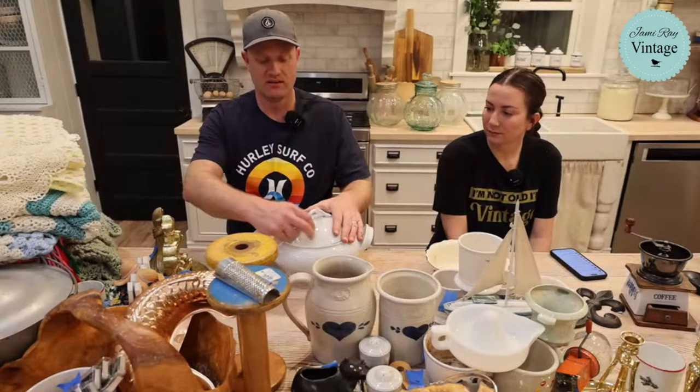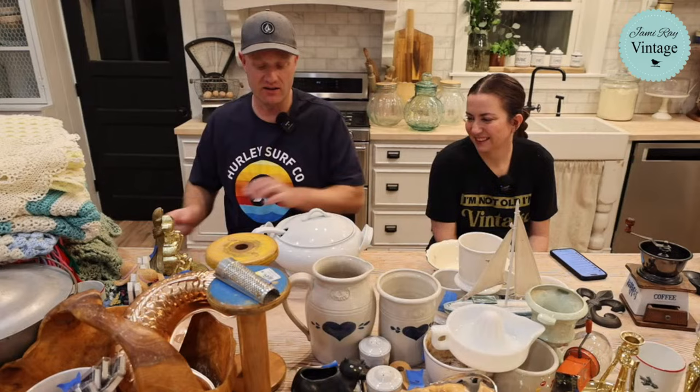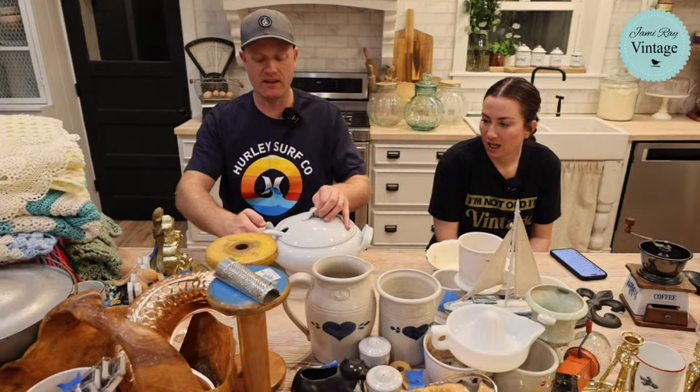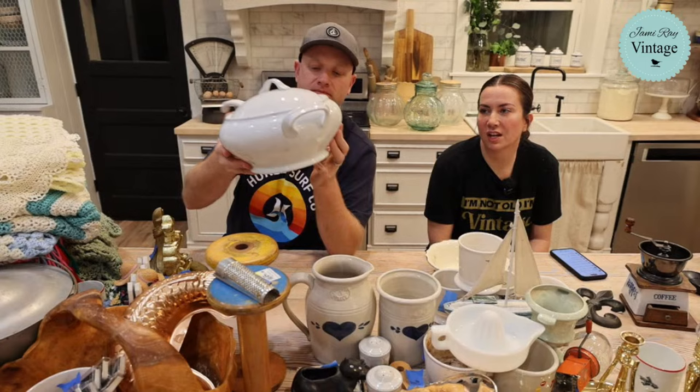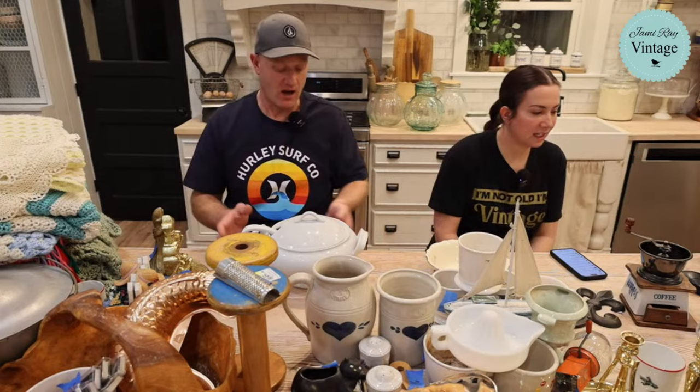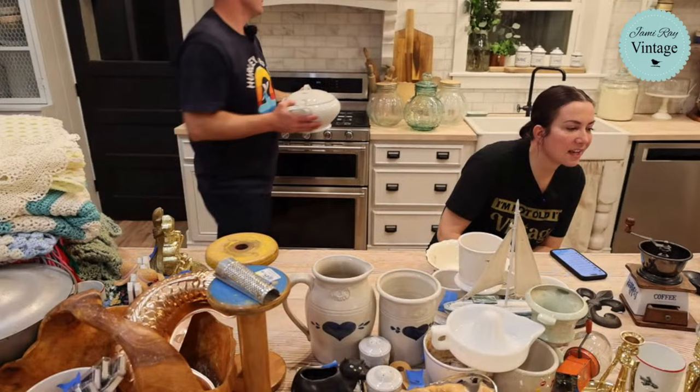Soup tureen — I haven't even opened this. It was $5 and it does have a spoon — it's complete. It's got a ladle and a lid. If you wanted to push some bulbs in for spring, that would be really pretty. I love how the handles are almost like a bow or ribbon. It'd be really cool to plant a bunch of chives in there, keep it in your kitchen and just cut them to cook with. You could do basil too. It's going to be $39.95.